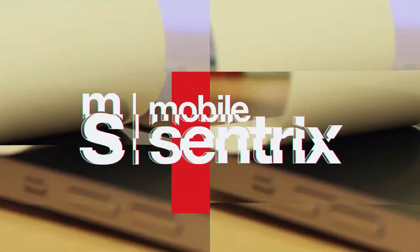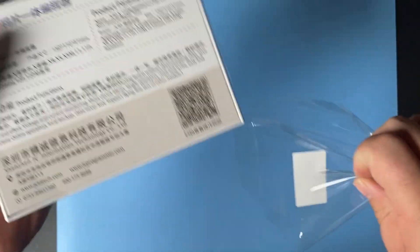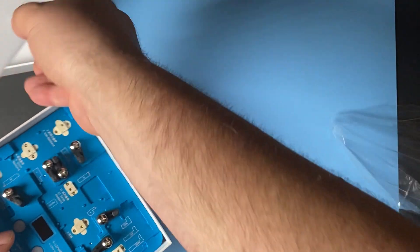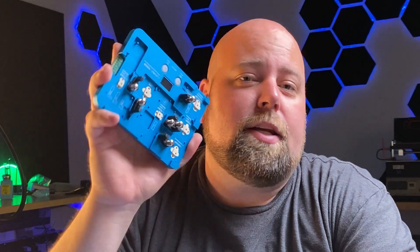Welcome back to another MobileCentrics Tips and Tricks. My name is Derek and today I'm going to be showing you a very useful tool. This is the JC Logic Bass Band EEPROM Read and Write Tool.